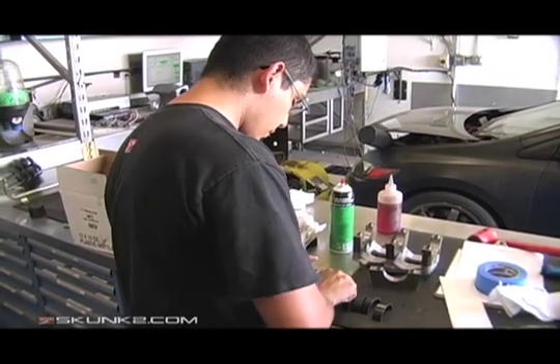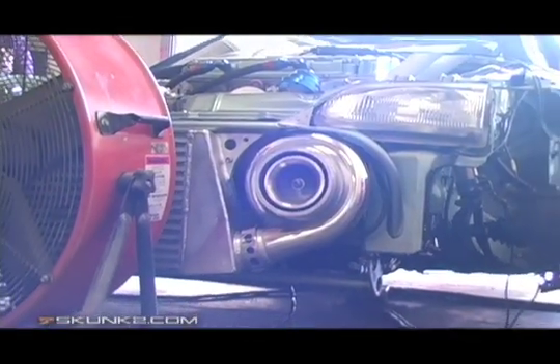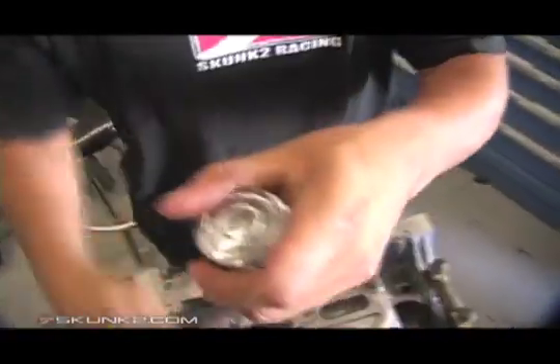Whether you're building an engine for your Dodge Caravan or your race car, doing it yourself isn't impossible. It really just takes some patience, the correct specs, and some tools of course.